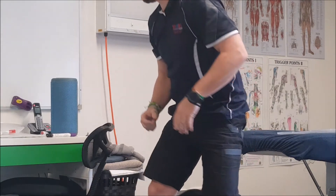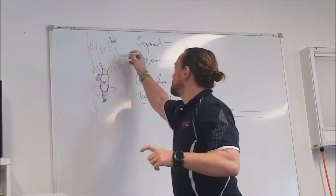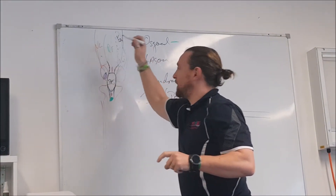Whereas when you look at Larsen's, Larsen's is more an imbalance between the quads, so you still got the same problem, still a development-based condition, but it's not that the quads are getting too strong. What we're actually getting with Larsen's is a distinct dysfunction between VM and VL.